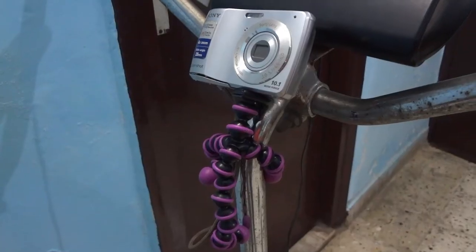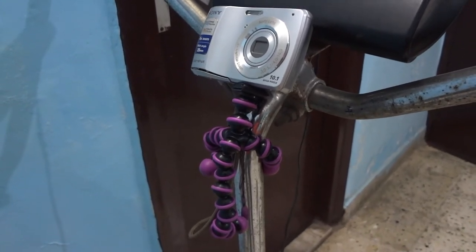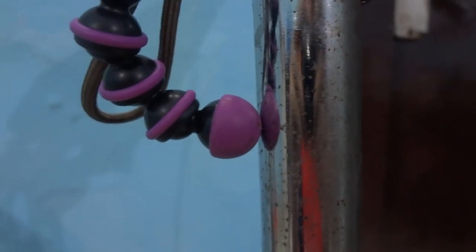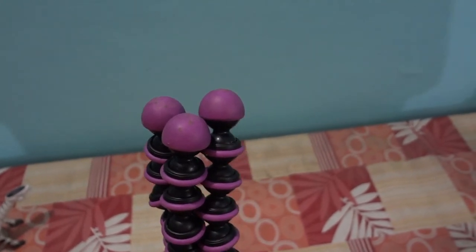Coming to the legs, they hold up to the name of a GorillaPod. Each leg has several joints allowing you to flex it in any way you desire, which will help you in getting interesting shots — like when you're riding a bike or when you have attached it to the curtain holder of your room. The feet of the tripod are made of rubber so that they can grip over slippery surfaces such as steel poles.